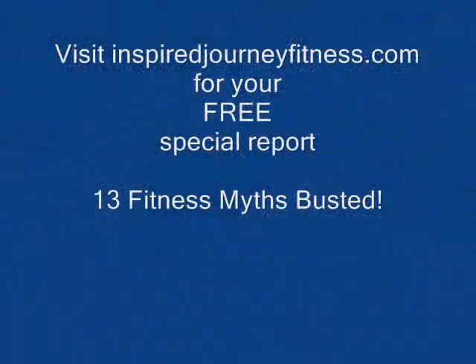For more fitness information, ideas, and a free special report, visit www.inspiredjourneyfitness.com. Thank you.